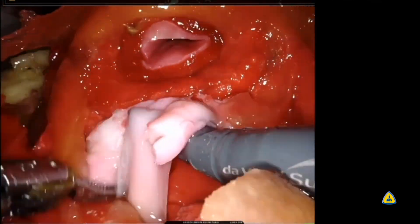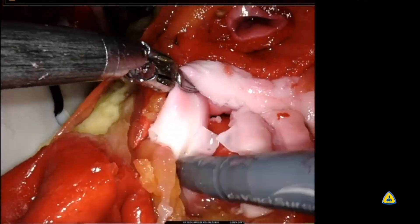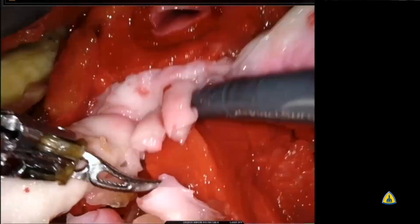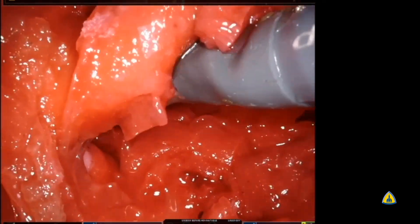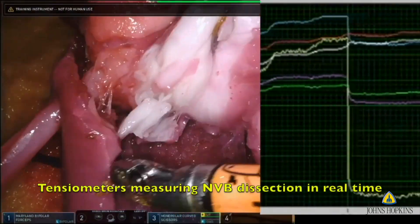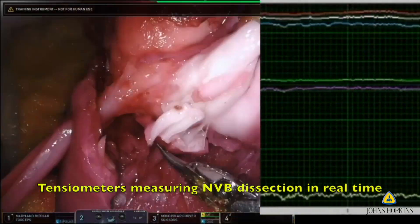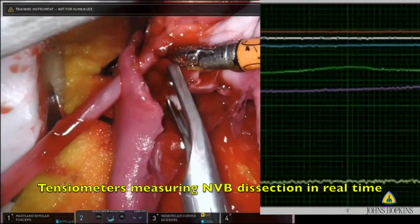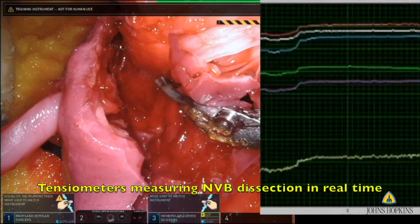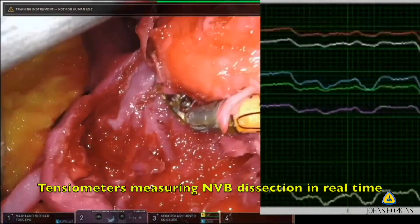The seminal vesicles are buried underneath the prostate, requiring retraction from the fourth arm. We're able to create soft fibro-fatty tissue as well as dense fat by altering the formula of the hydrogel. After the posterior dissection, the trainee moves to the pedicle, which is very evident with its pulsatile flow as soon as they cut through it, requiring clipping. The readings on the right are data collected in real time from the sensors in the neurovascular bundle.